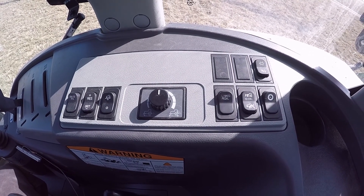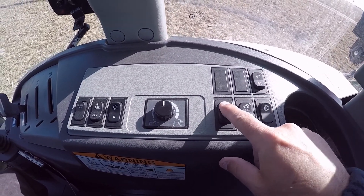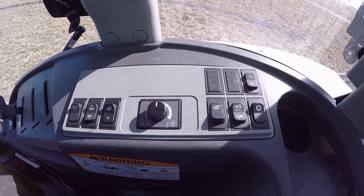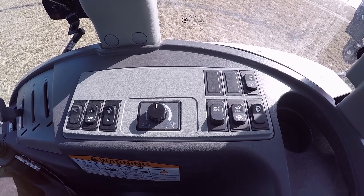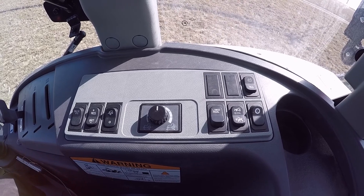Today's video is on the link pedal — the switch right here. When you turn this on, it links your hydrostatic pedal to your engine RPMs, so as you give it more hydrostatic pedal you get more engine RPMs. When you let off, it goes back to what you had the manual throttle set at.